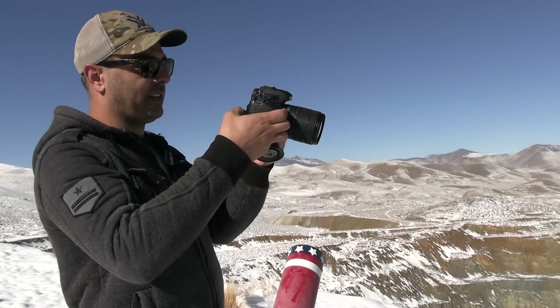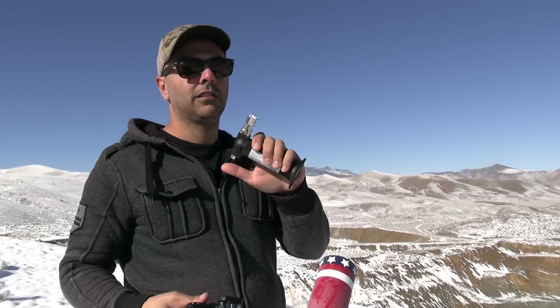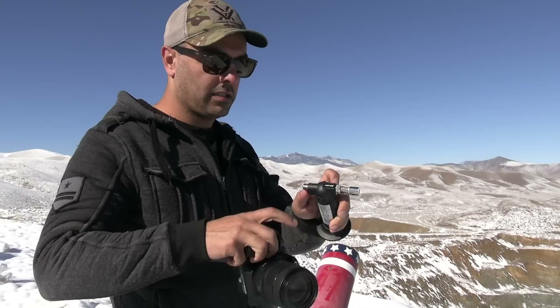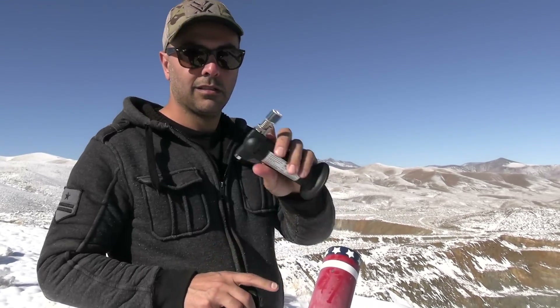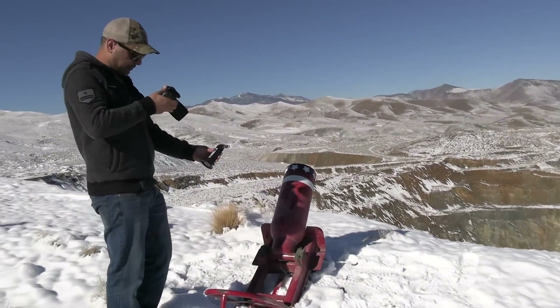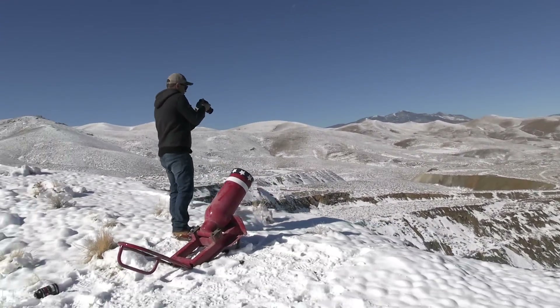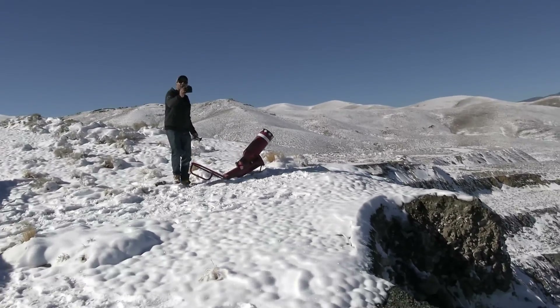Let me get my Harbor Freight torch. I've recently been going too much to Harbor Freight, I don't know why. Okay, that works. Ready — bowling ball in there. There's the lake.